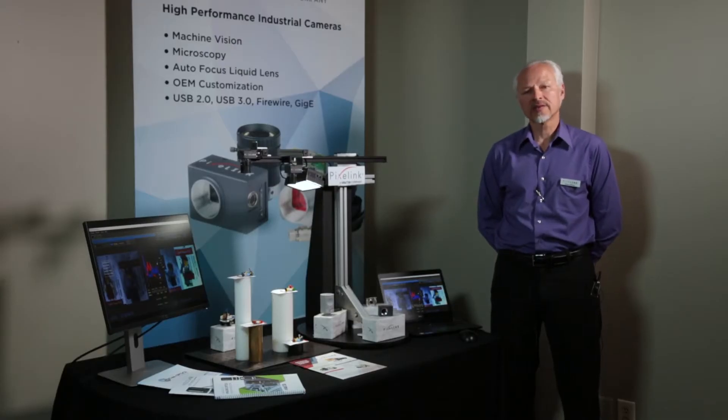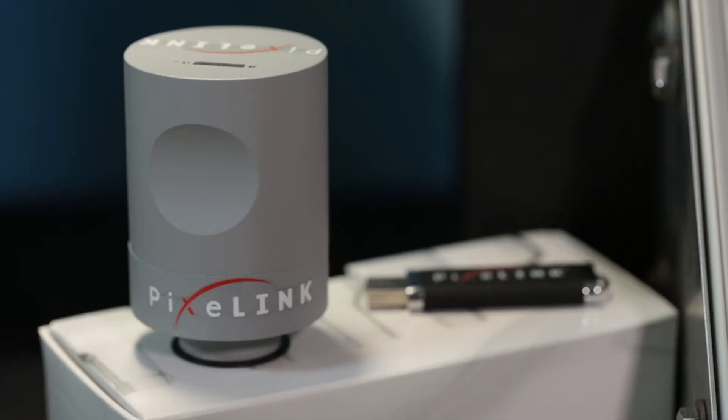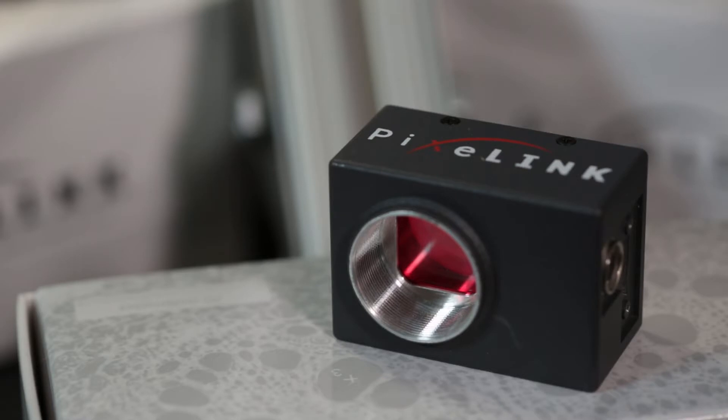The Pixelink camera division specializes in off-the-shelf and custom USB 3 CMOS cameras. We have a variety of cameras available from 1.3 to 15 megapixels resolution.